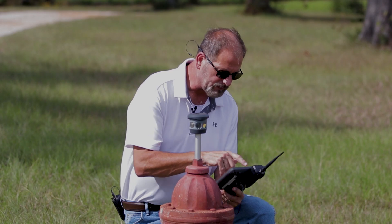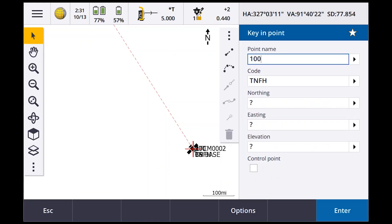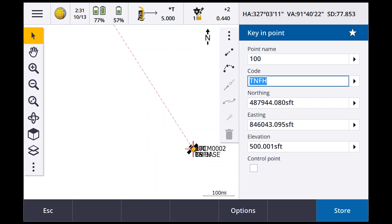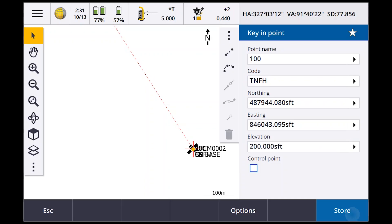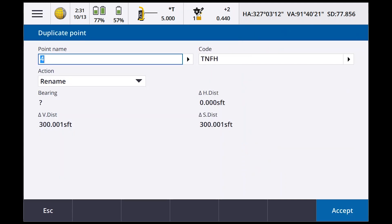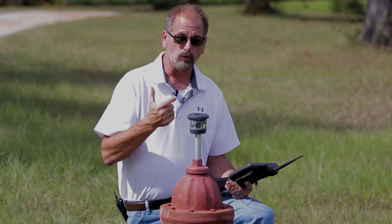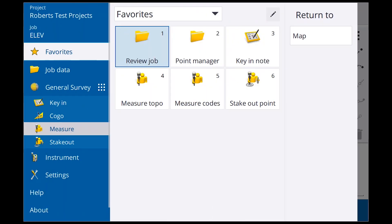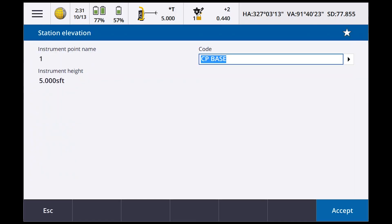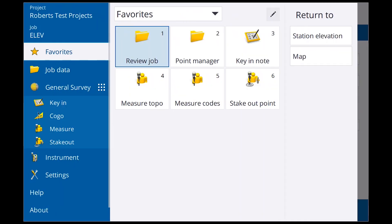I've got that shot. Now I need to go into Key In Points and pull up point 100. 'Point name already exists' — I know. Point number 100 is at 500, so let's change that to 200 and Store. Store another. Now if I back out and go back to Measure and back to Station Elevation, it's telling me point number one is where I'm setting — I'll say Accept.